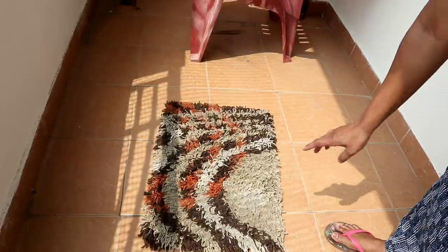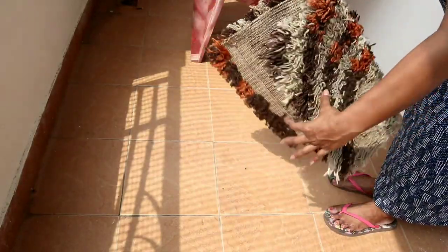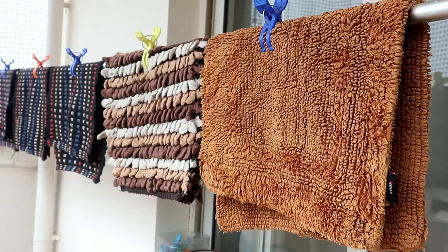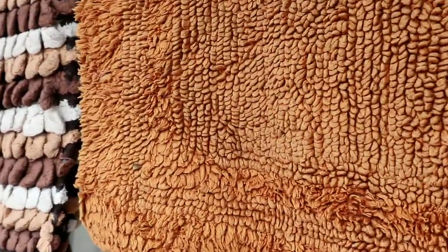If you have to wash the mats, put them in a bag. If you want to wash the mats, you will dry them in the same room. Make sure that you dry the mats in the same room.